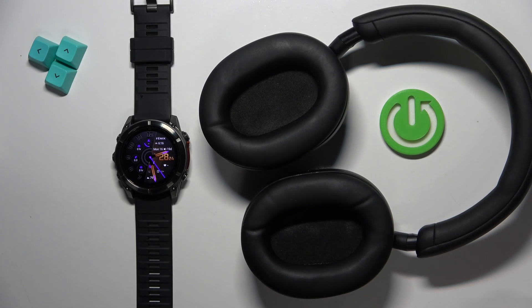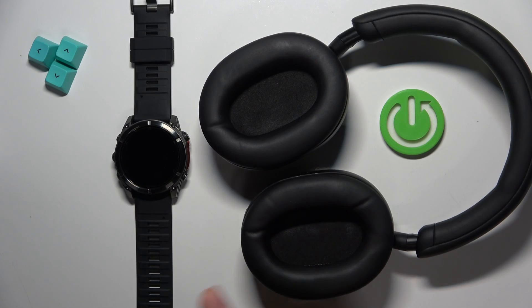Welcome. In front of me I have the Garmin Fenix 8 and I'm going to show you how to connect Bluetooth headphones to this watch.